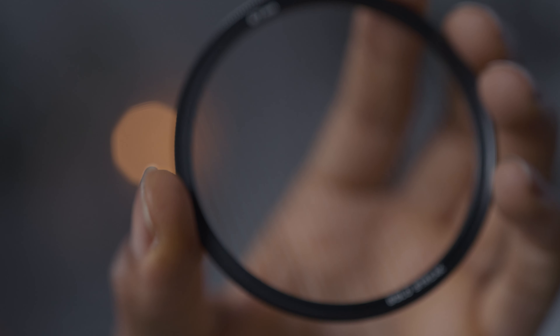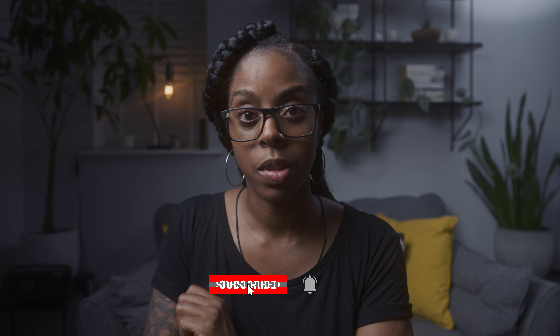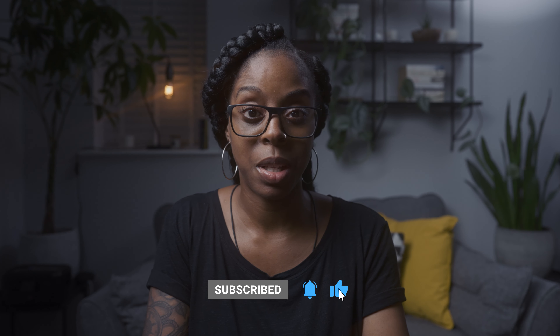I've always really liked the look and effects that anamorphic lenses give you, and I've always wanted to get one. But I know that if I get one I'm not necessarily going to use it as much as I'd like. So when I saw Freewell's blue streak and gold streak anamorphic effect filters I really wanted to try them out. Before I show you the filters, I want to mention this video isn't sponsored by Freewell — they did send me the blue streak and gold streak filters because I got in touch and asked them.